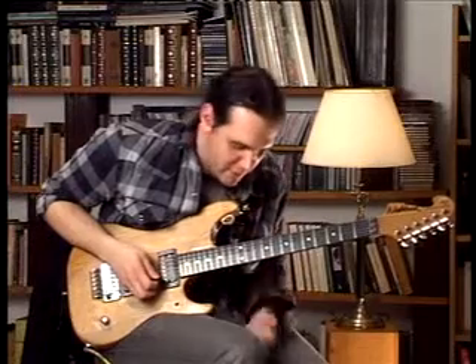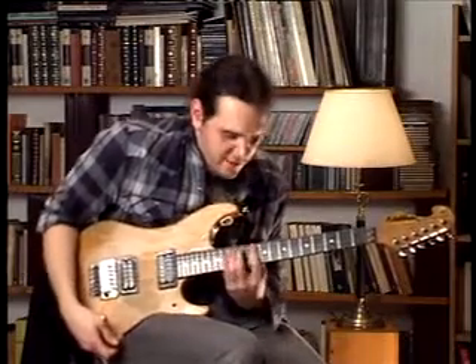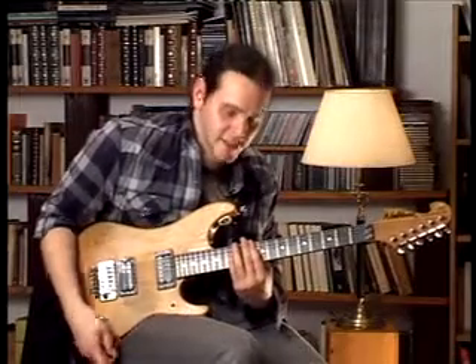Now, an octave lower, we start from the 14th fret of the fifth string, then we go to the 12th and then to the 10th. And on the sixth string we play the 12th and the 10th again.